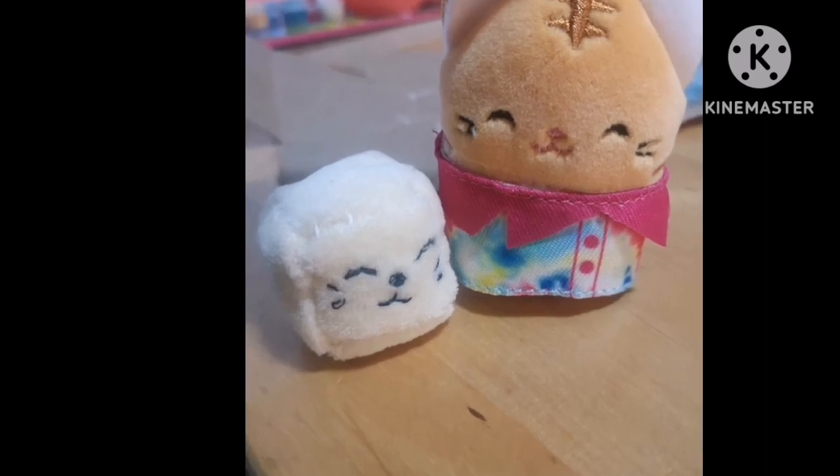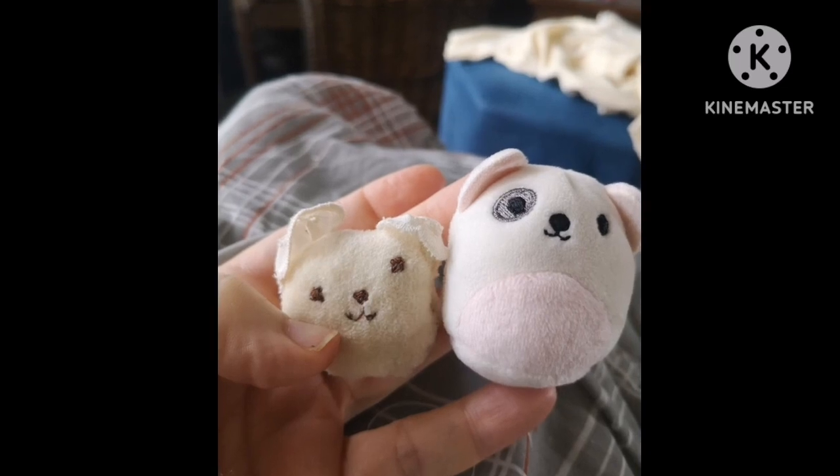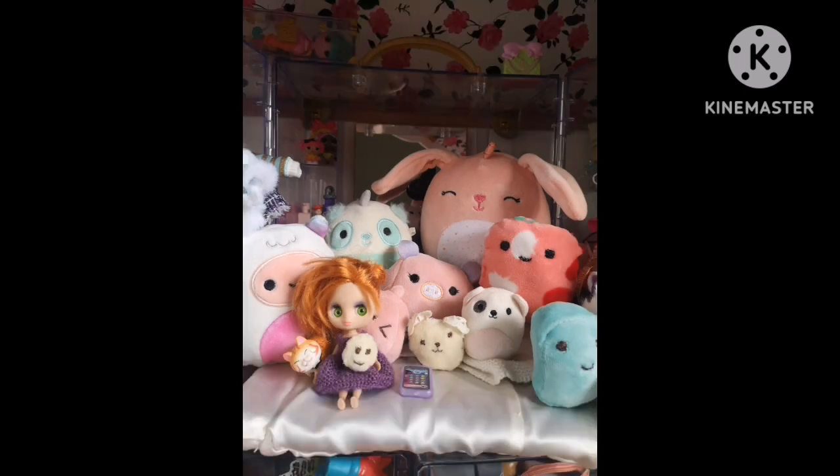Hi everyone, it's Michelle from Minis in Canada. I'm here to talk to you about these mini squishmallows. I love these ones and the tiny capsule ones that come out, which are perfect for the dollhouse. But I started experimenting with making them smaller and smaller so that they could be collections for the LPS and Blythe dolls.